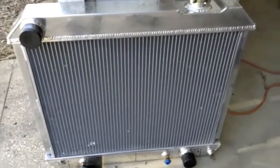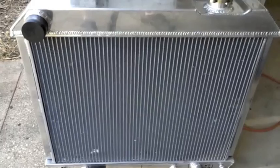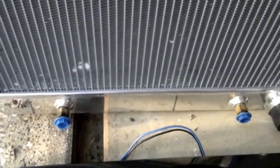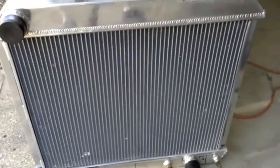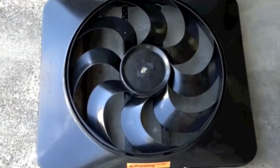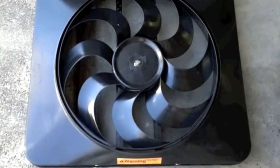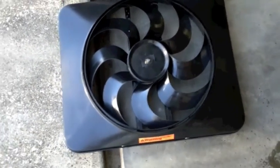Here's the new radiator — aluminum two-row with two rows of one-inch tubes, probably 30 to 35 percent more cooling area. Very tightly packed cooling fins, all TIG welded, and got a brand new transmission cooler built in — a plate-style heavy-duty transmission cooler. The core dimensions on this radiator are 17 inches tall by 22 inches wide.